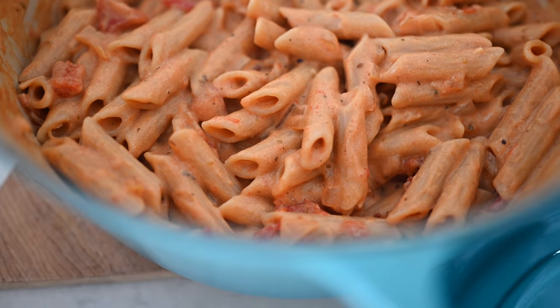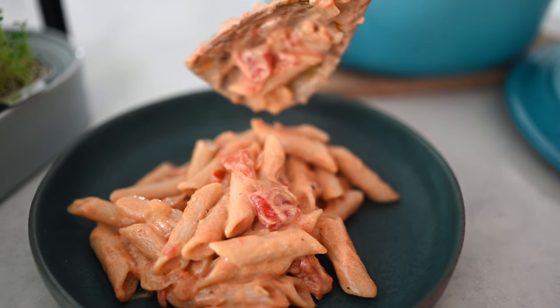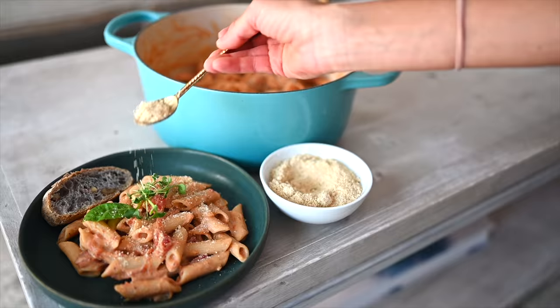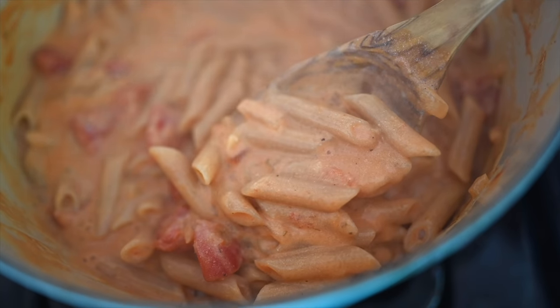Hey you guys, Erin here at Eat Move Rest and welcome back to our kitchen. Today we've got a delicious and nutritious dedicated recipe video for you guys. We're going to be sharing our no-vodka vodka pasta recipe. You are not going to want to miss out on this one. This is rich and creamy and smooth just like you would have in a restaurant, while being low in fat and super high in protein.